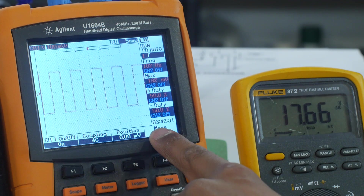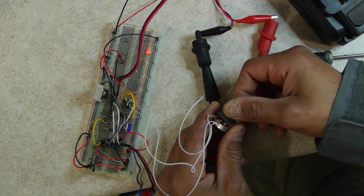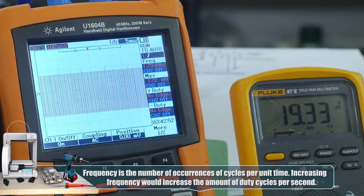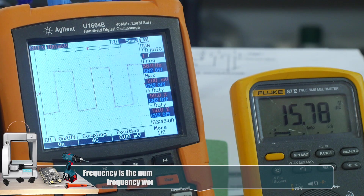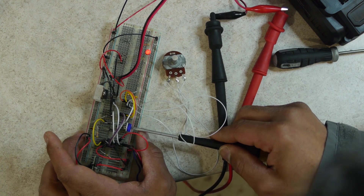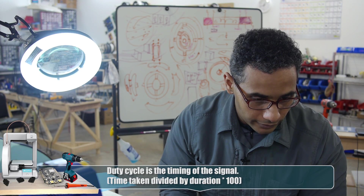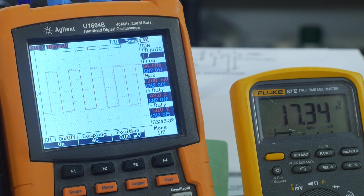Here on the oscilloscope is the output from the 555, and on the voltmeter is the output from the IRL530. As I change the frequency — right now at 98 Hz, going up to 200, 330, 1.2 kHz — that changes the voltage at its low speed cycle from 15 up to 18. This potentiometer changes the duty cycle, but I want to keep it right around 50%, which is about what we'll need. Now that this is working, I'm going to put it onto a protoboard.